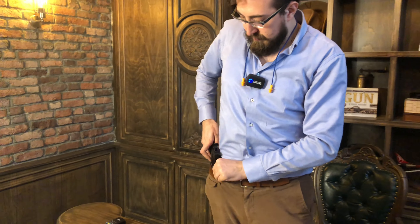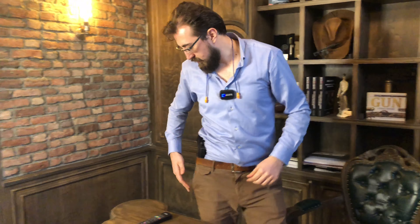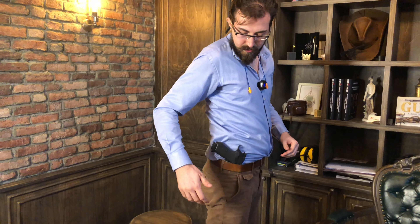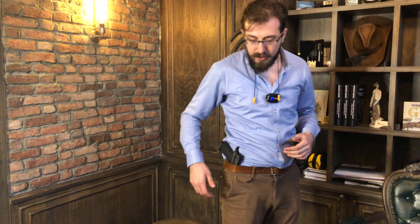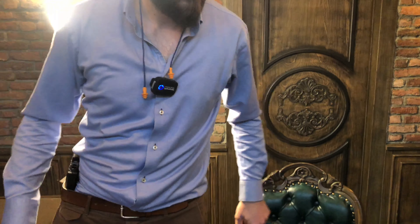Şöyle şarjörleri de göstereyim. Bir de silahımızın ağırlığına bakalım. 1097 gram geldi. Büyüklüğüne göre normal. Bir de beldeki durumuna bakalım.